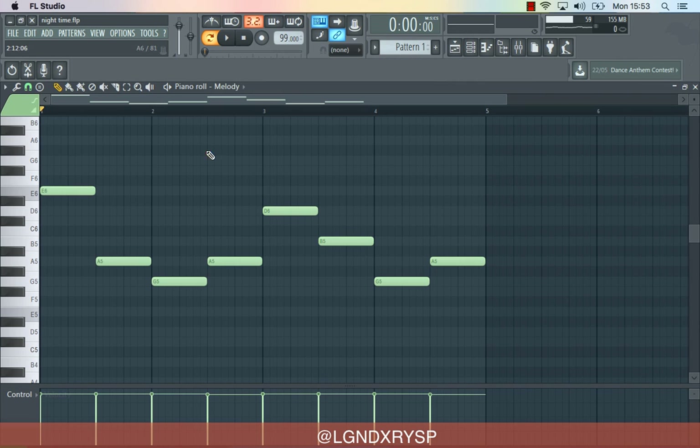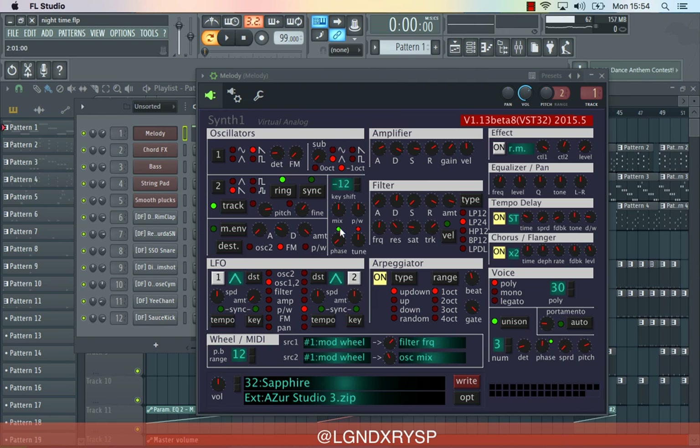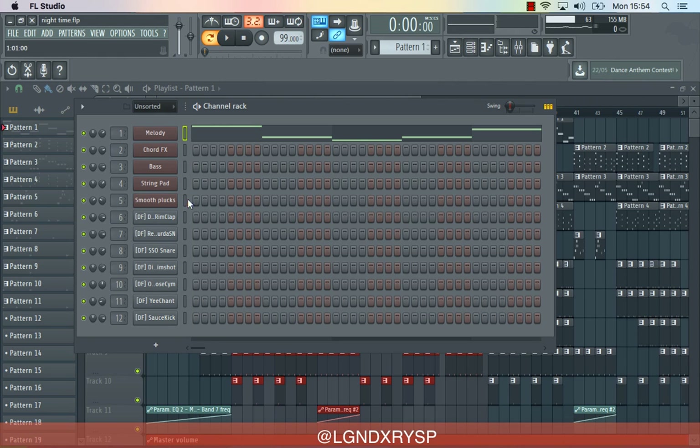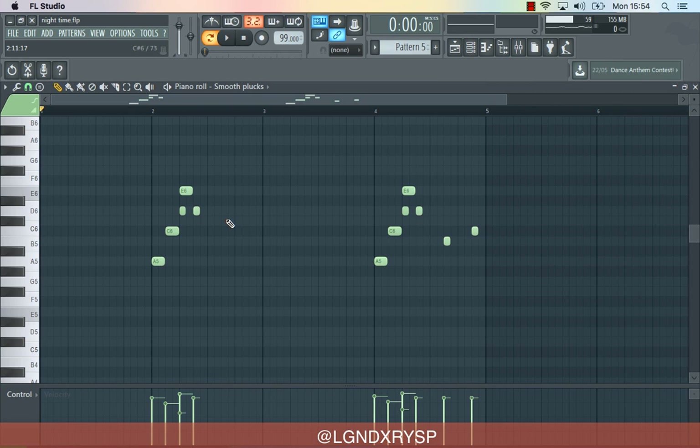Then I got this thing here, which is like an atmospheric sound — an arpeggio kind of thing. Simple. When I was doing it, I think it sounded like this without the arpeggio either. Not a big difference really, but the arpeggio made the difference. The last instrument I added was on pattern 5 — just this simple thing here.